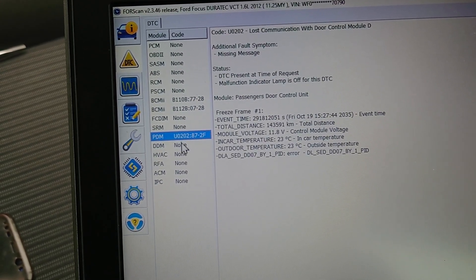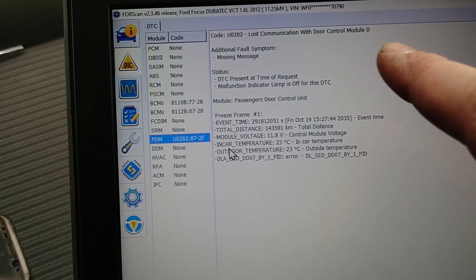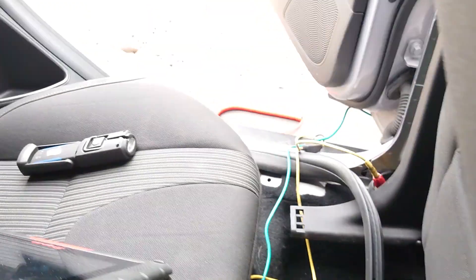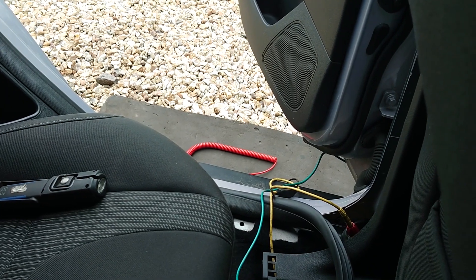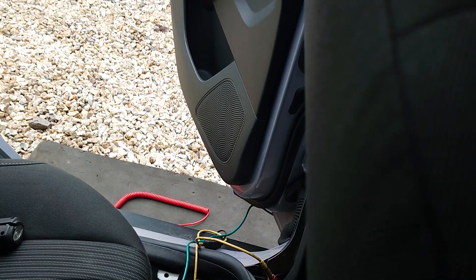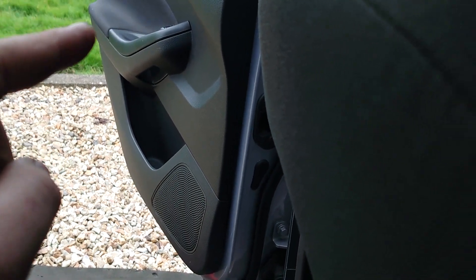And then on the passenger door module, we've got 'lost communication with door control module.' From here it doesn't matter what you press — it doesn't work. If you try to lock that rear door, nothing happens. The rest of the doors lock and that one stays open, and the switch doesn't work at the back or from the front.